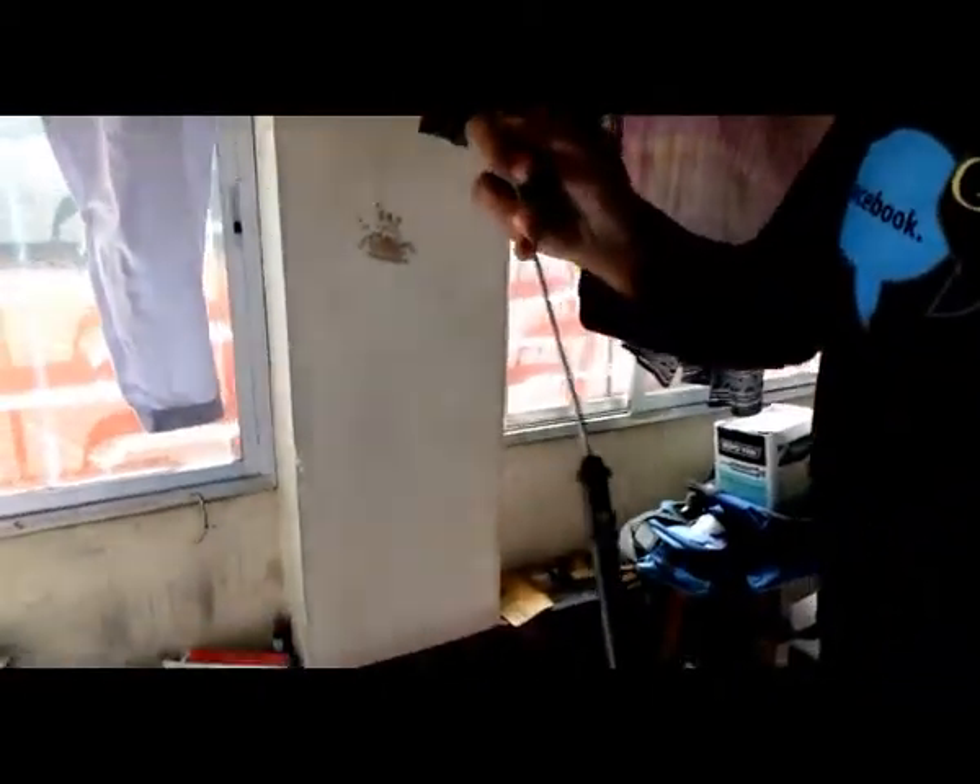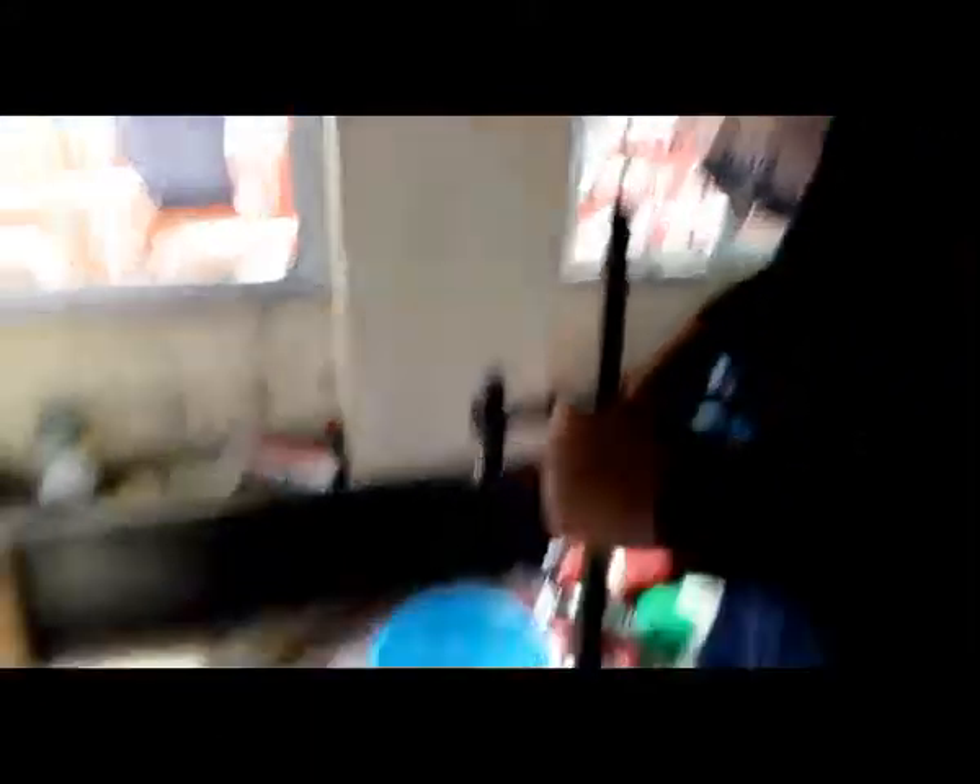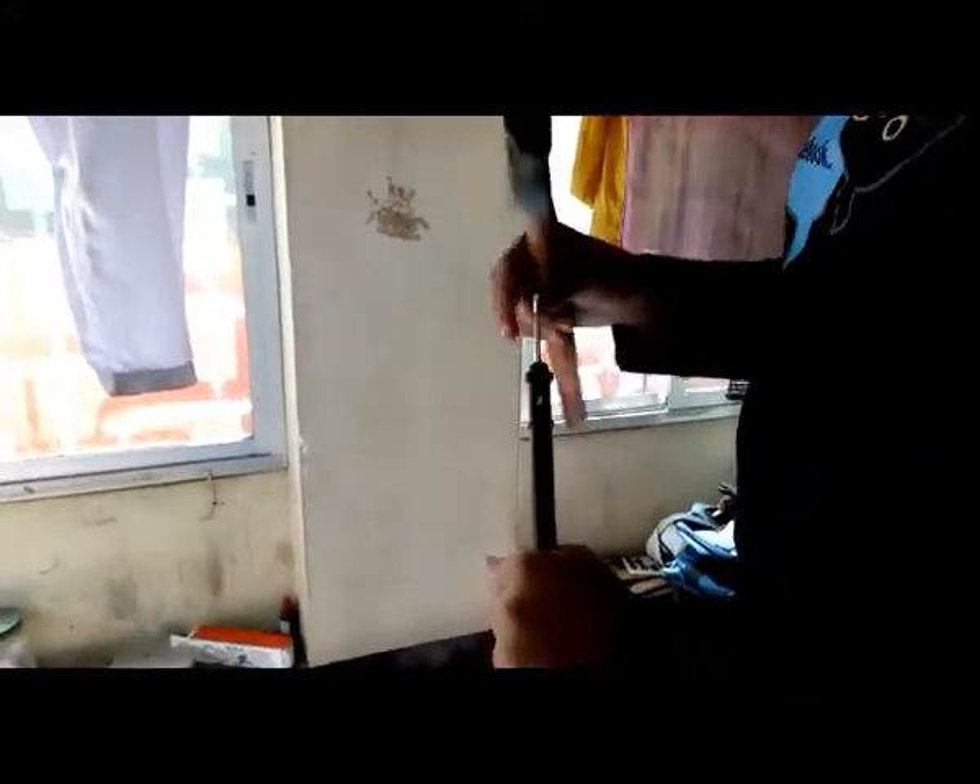Since my bullet is stuck here, I will put this rod in from the front. Make sure you have something thick at the top, hold your gun like this, and strike it with your hammer.